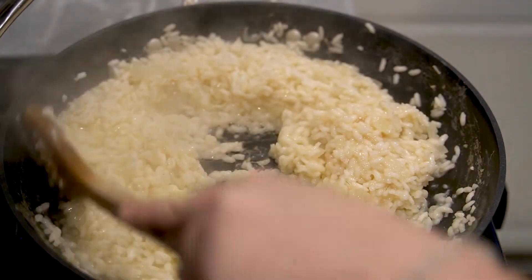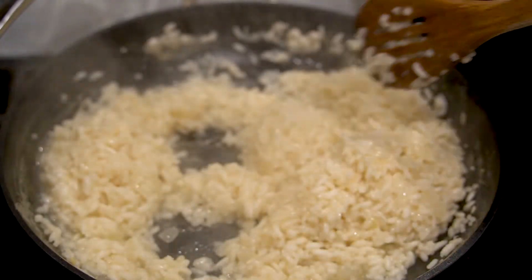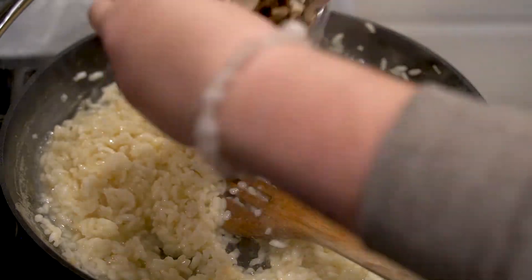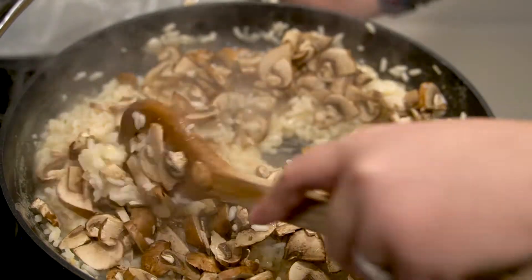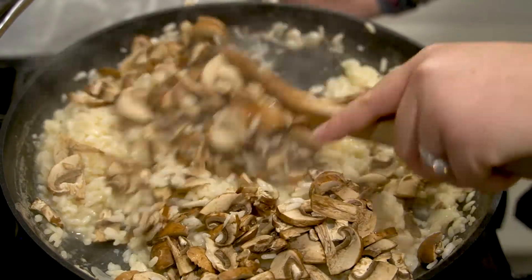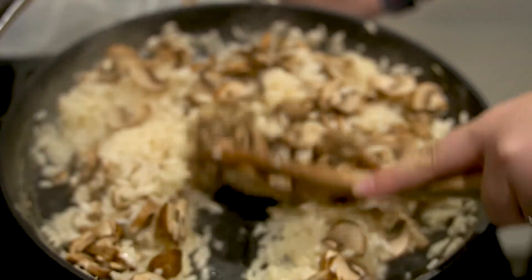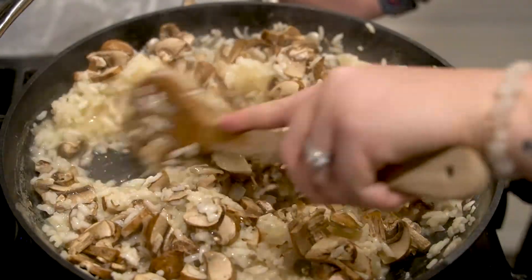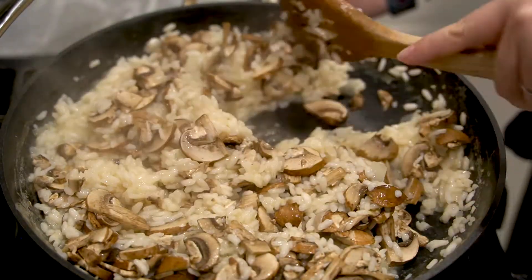The rice has about three to five minutes left — it's almost completely transparent, which is what you want. We're going to add the mushrooms now. The mushrooms are going to release some liquid. Mix them in. We've got salt from the broth so we're not going to salt it just yet. Let these cook down and then I'll show you what we do next.